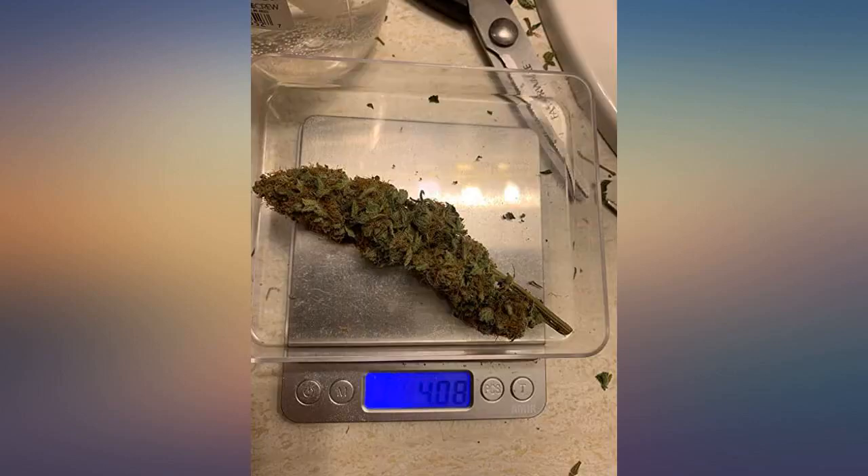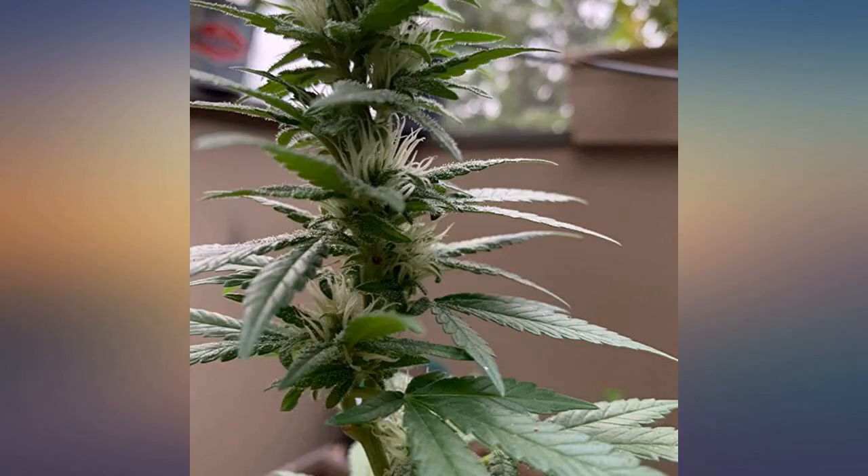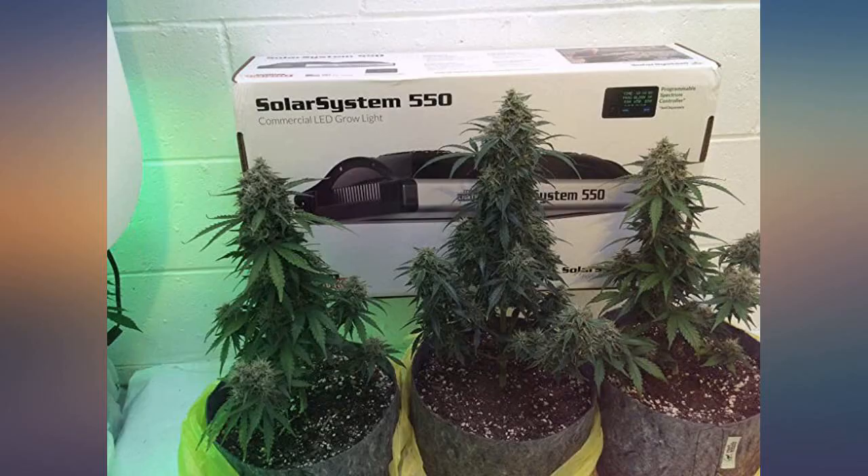Works unbelievably outstanding. My buds increased by 2 fold when using this stacker, but use the directions or you'll burn up your plants. Works amazing — just follow the instructions and you will increase your yield tremendously. Don't overfeed, or like anything else, they won't react well to it.